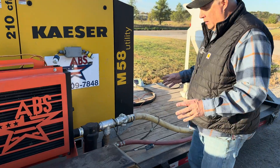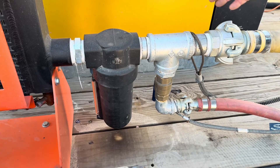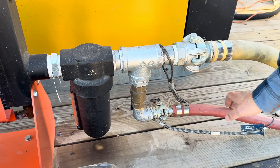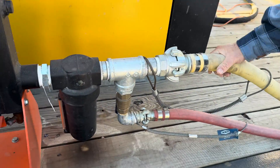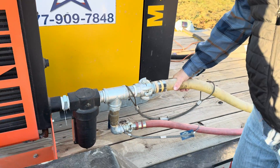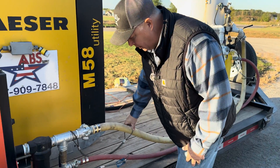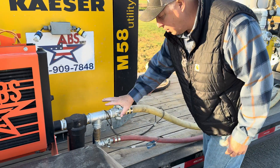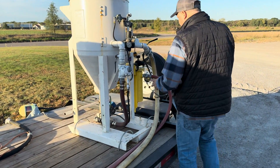Let's talk downstream of the after cooler. We've got our moisture separator. We've got a drop here for our breathing line — not for the blast hose; this small one is for the breathing line, not blast. And a larger inch-and-a-half which is going to our blast pot. Notice whip checks, safety clips, all hooked up properly.